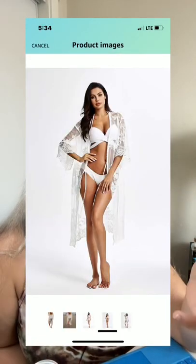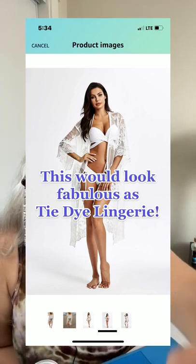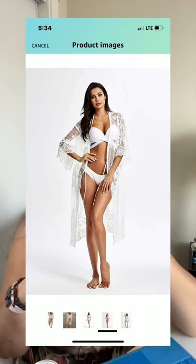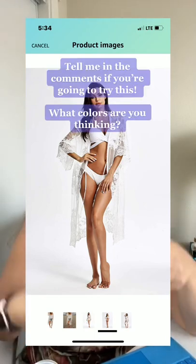Of course it's also a swimsuit cover-up. As you can see, it does have ties in front so you're able to adjust it — whether you want it closed, or maybe you're a little smaller and you want it snugger, or maybe you're a little bit bigger and you want it looser.